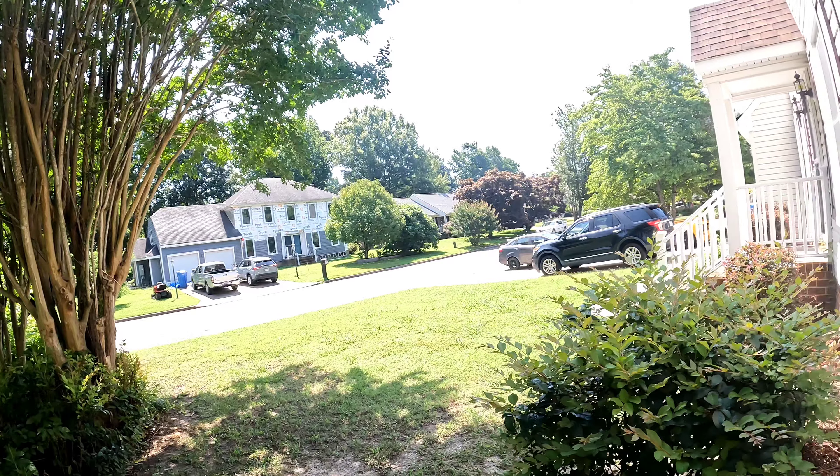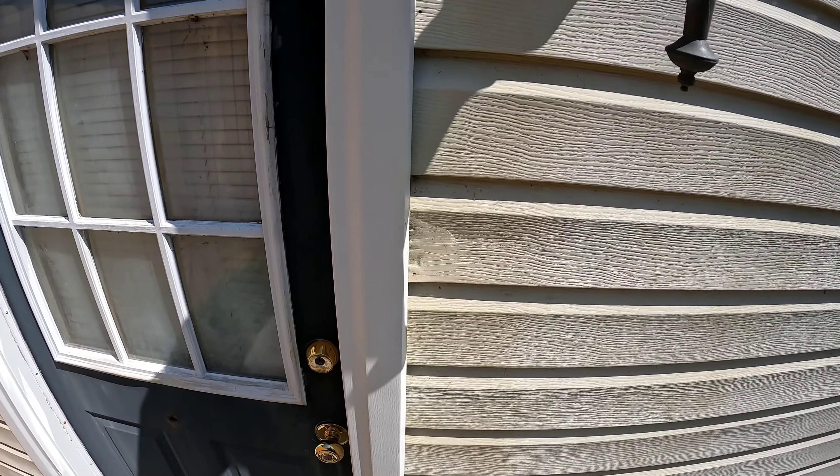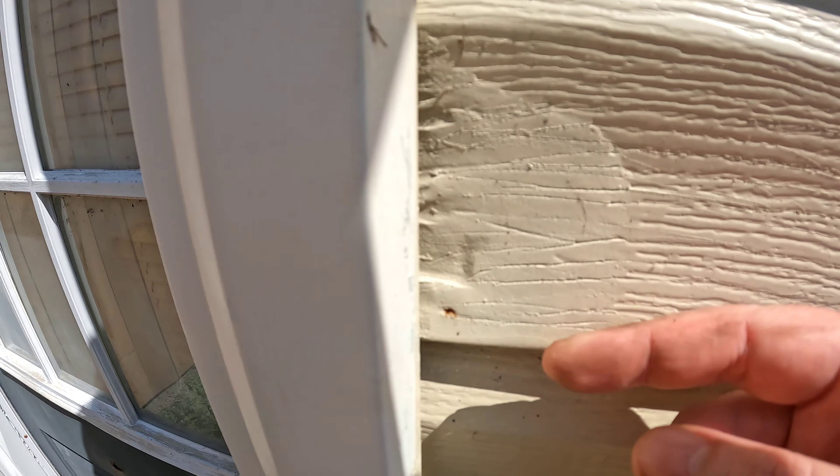On the other side of the house are areas I actually see, so I did a different repair there. I used Bondo, sanded it, textured it, and then painted it. Let's go check that out.